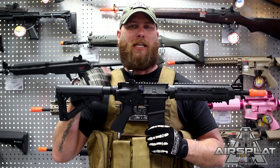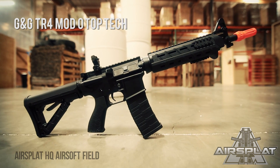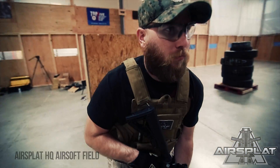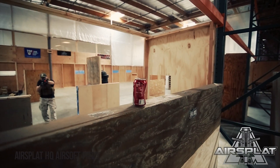Hey guys, Thor here and today I have the G&G TR4 Mod0 Top Tech. Now externally and looks-wise this mimics the G&G CM16 accurately — pretty much the same thing. Beyond that it is a completely different airsoft rifle.